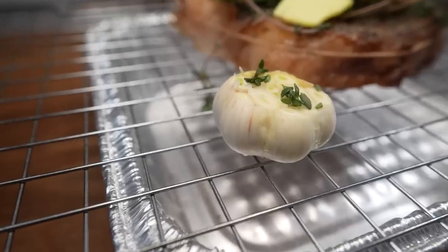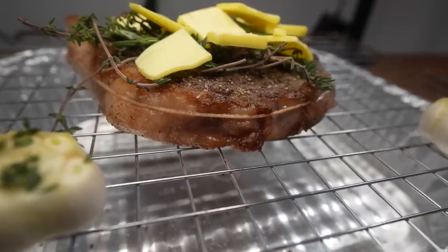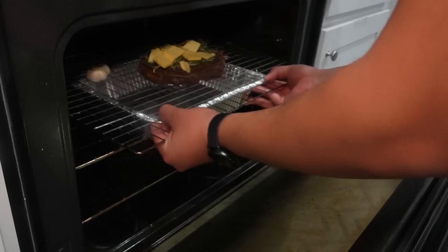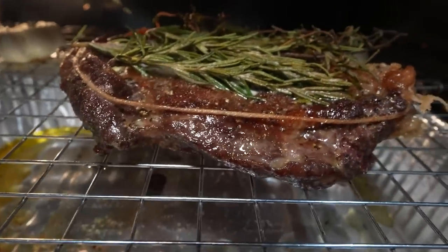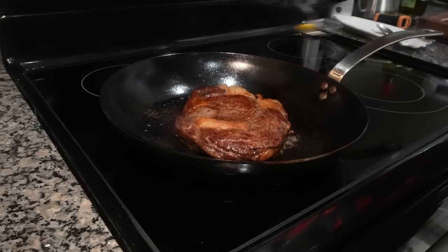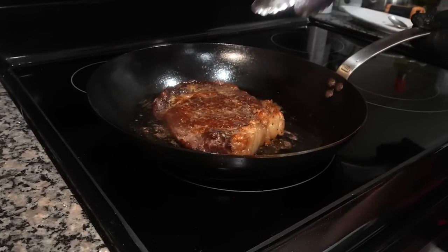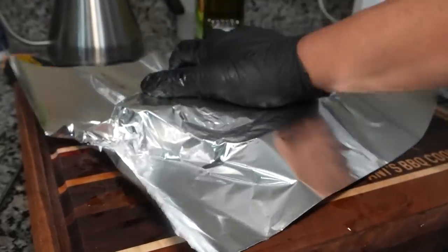The garlicky oil will drip off the bulbs and mix with the basting butter at the bottom of the foil pan. The garlic should finish at the same time as the steak, which should be around 30 minutes. Once done, put the steak back on the hot pan for the final sear, flipping it frequently while spooning on that butter mixture from the foil pan. This should only take a couple of minutes, then the steak needs to rest just a few minutes before slicing.